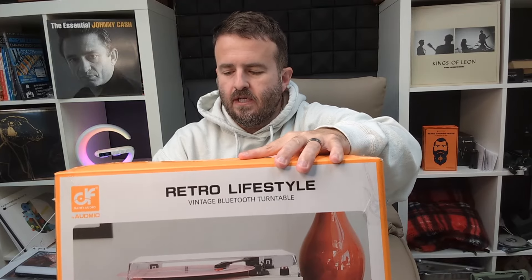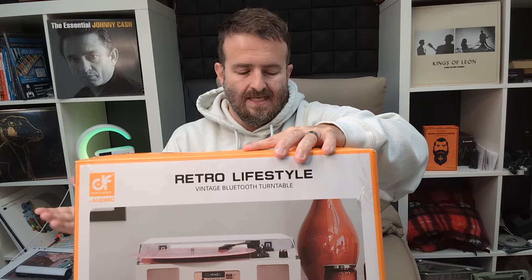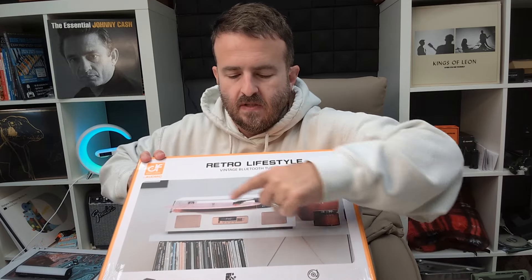This is the Danfee Audio Retro Lifestyle Bluetooth record player. It is pink, which is nice. You can see it's got built-in speakers and can play multiple speeds of record.